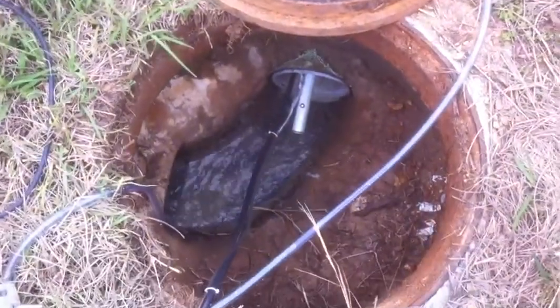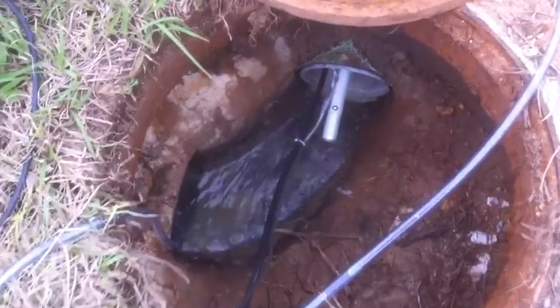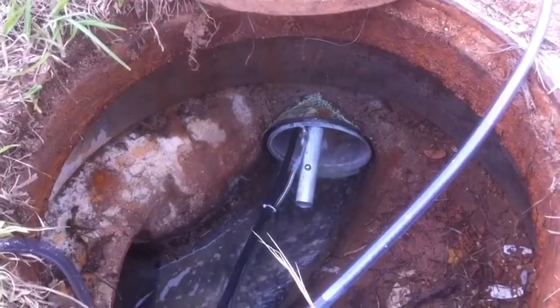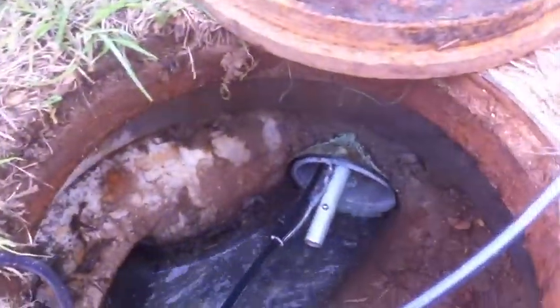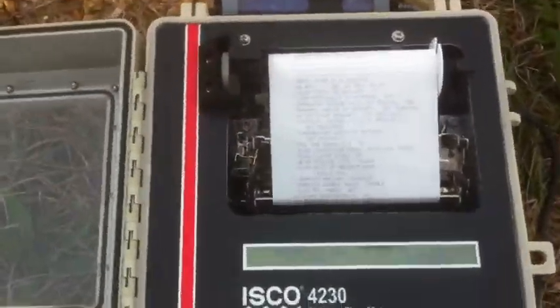We're on the bank, and here's the final manhole before the influent pipe to the lagoon. The metering insert is a device that slides into the invert, and there's an inflatable bladder around the outside that we fill with a foot pump to hold the unit in place and push the water through the metering device. That's connected to the ISCO 4230 flow meter that charts the flow.